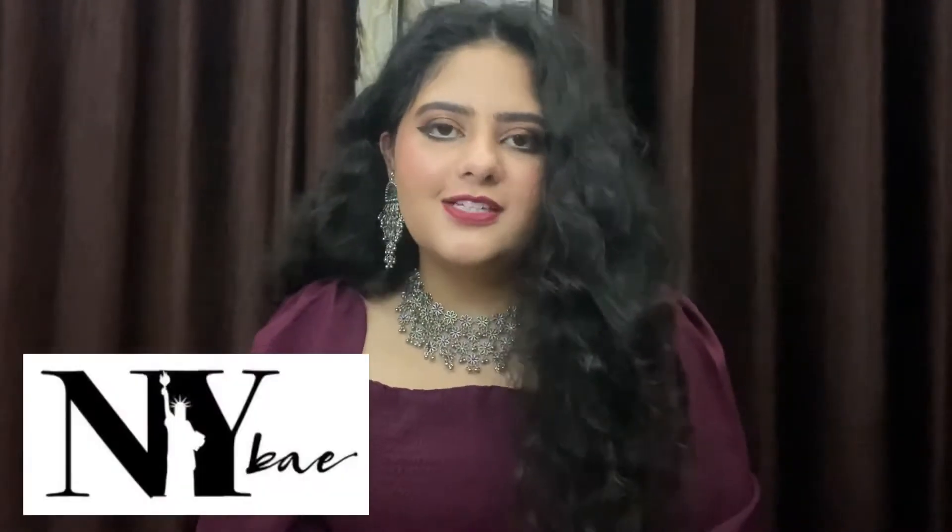Hello everyone, I am Dipanshi and I welcome you to my channel. I hope that you are doing really well. I want to review some makeup products in this video, and these are all from the same brand. Today's brand is New York Bay, which is available on Amazon and Purplle. So let's get into this review.